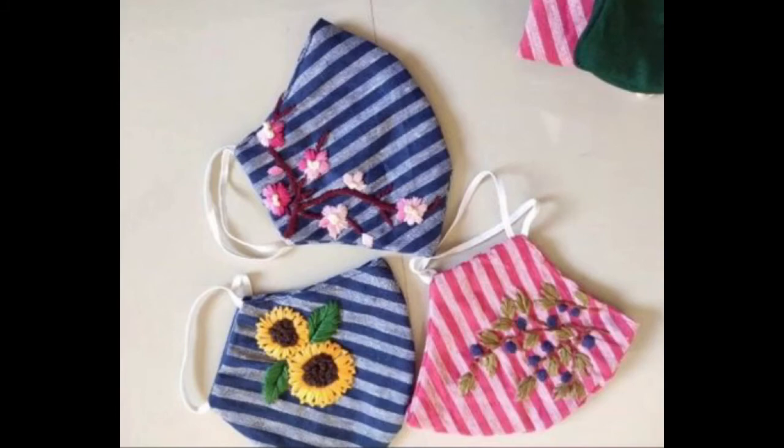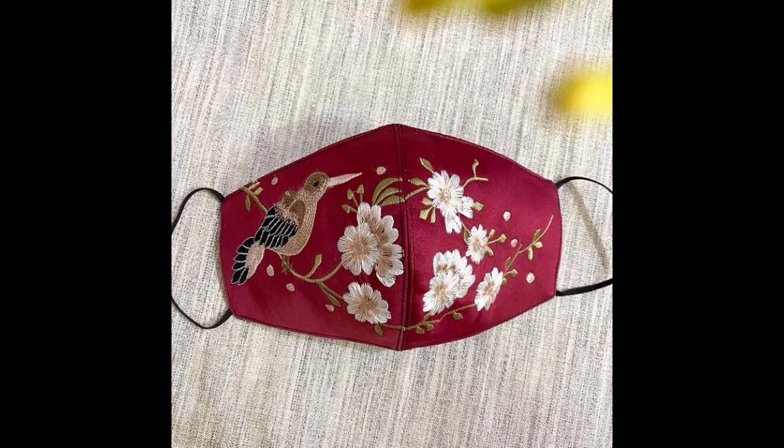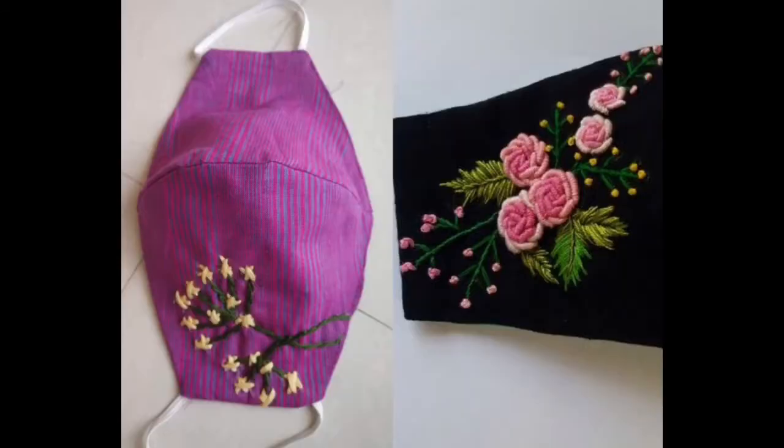Hey guys, I hope all of you are fine and doing well. My today's video is again in very beautiful, pretty and stylish patterns, a continuation of my previous videos in which I have been sharing a wide variety of beautiful design ideas of handmade face masks, hand embroidered masks. You can also get these masks done with the art of machine embroidery as well.